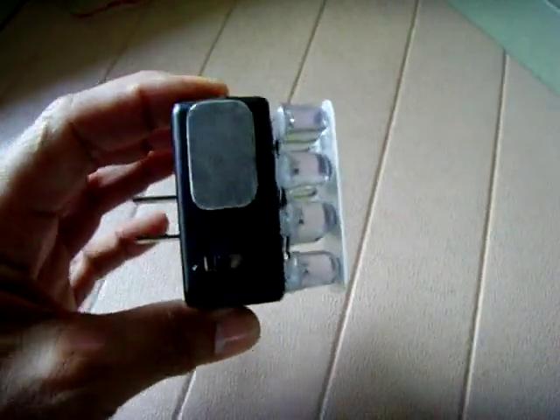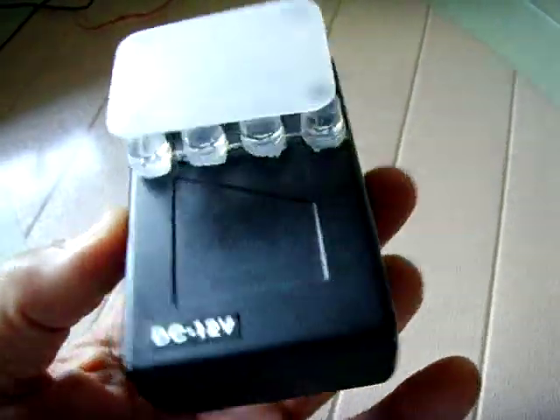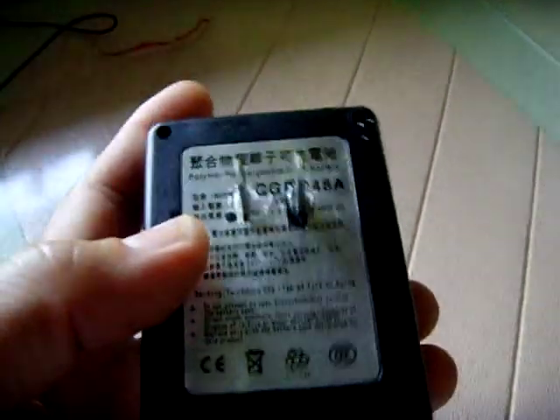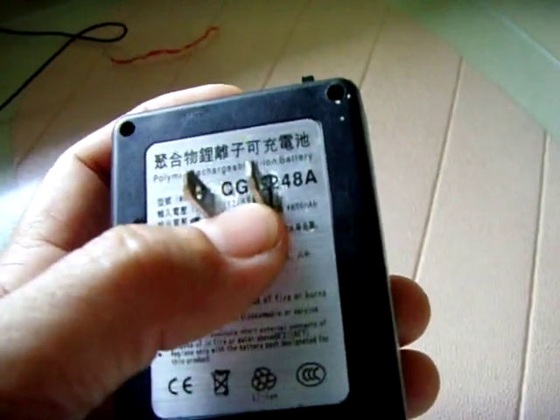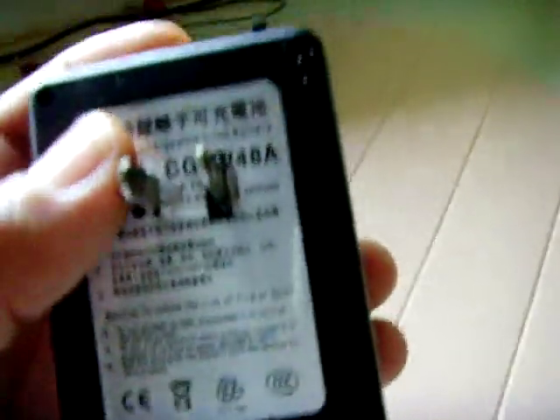This is an LED nightlight that I made. I had this housing laying around and I had this prong assembly laying around. The other side of it was flat, so I just cut two slits in the housing here, the plastic, took some of the metal away from the prongs so it doesn't connect over to this aluminum plate and have a short. I slid them through.